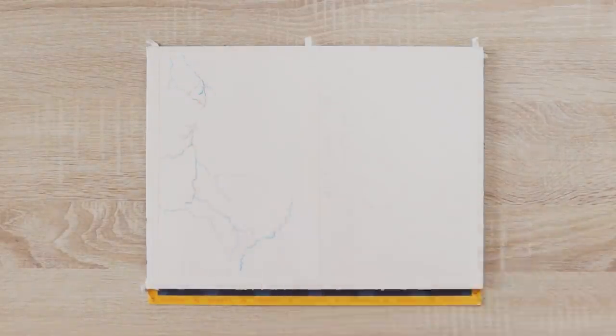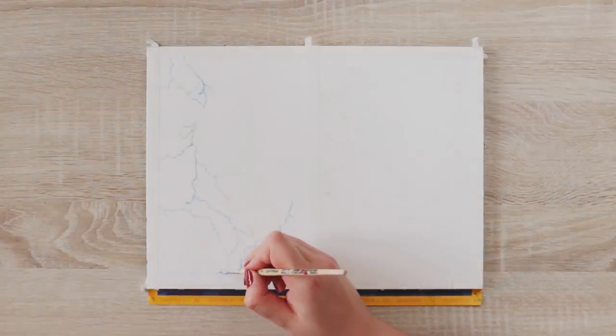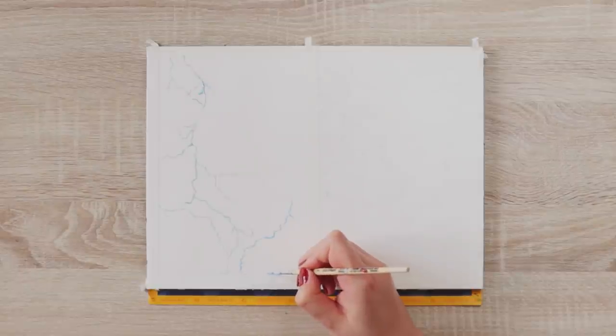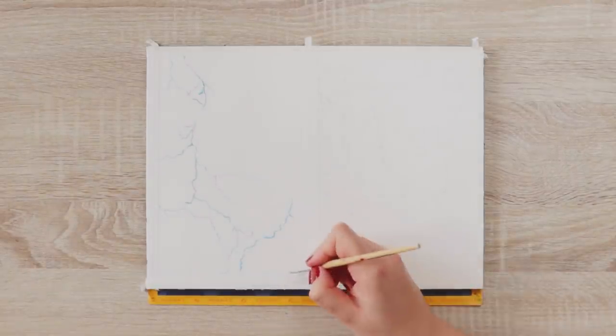I also added some masking fluid to the city skyline on the bottom, but this is optional. If you don't have masking fluid at all, you can also use a white wax candle or a crayon, or just paint the lines later on top of the finished artwork using any white pen or opaque paints you have. And this is how it looks for now.